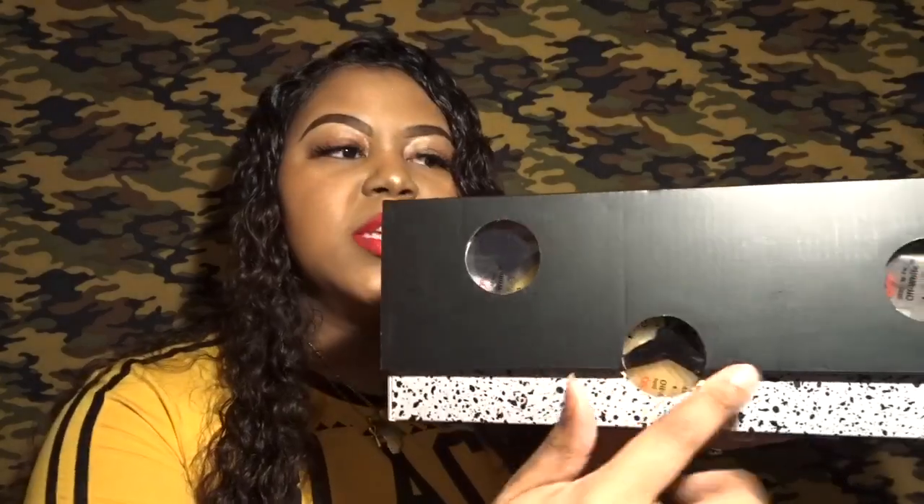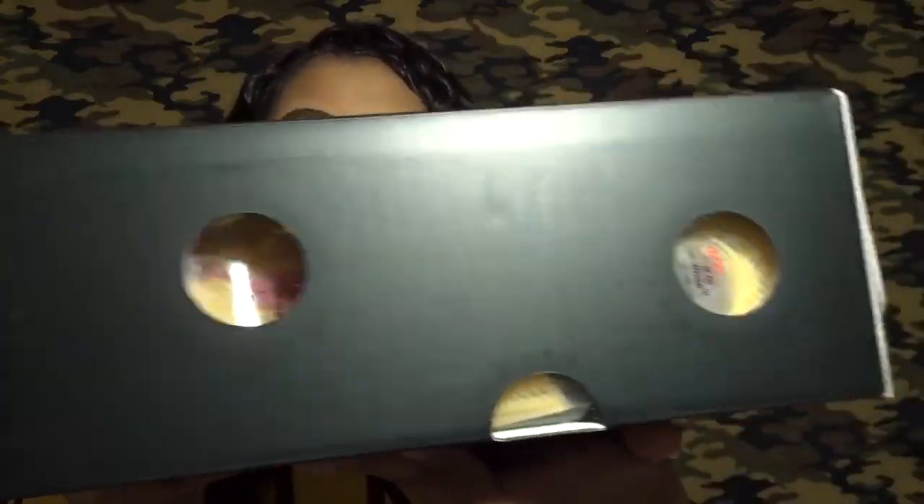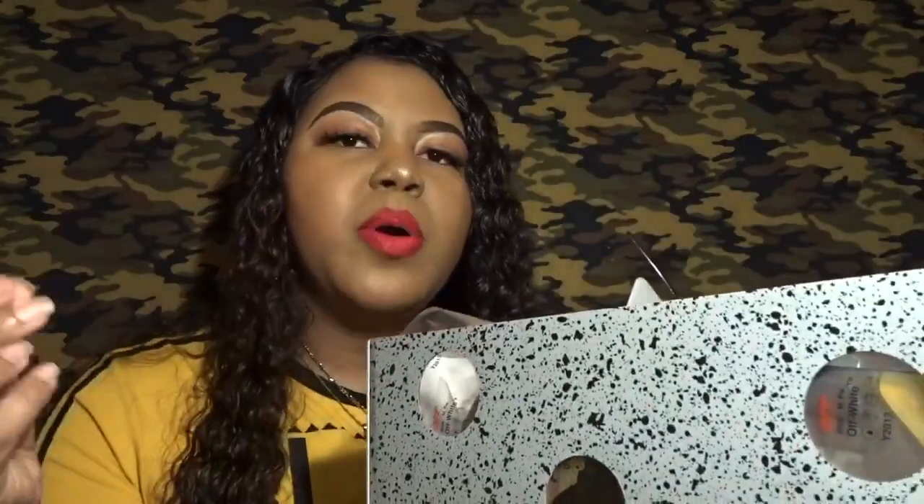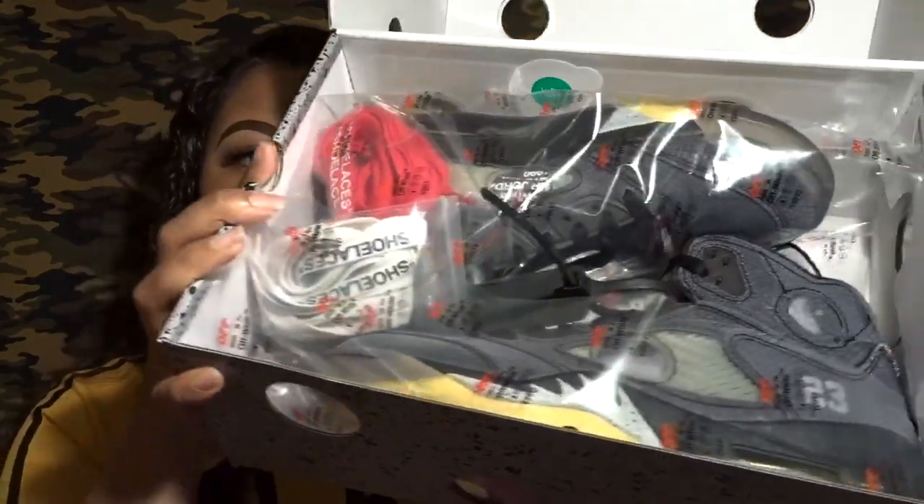Going right into the box — it has these little holes cut out. If you haven't checked out my Off-White Waffle Racer review, there was a similar box with cut-out holes and circles. These do have a clear film, so you can't put your finger through it — it's a protective layer. It is a flip-top box, and once you open it, it has this clear Off-White paper inside instead of tissue paper. The packaging is super nice — I'm two for two on Off-White cops now.